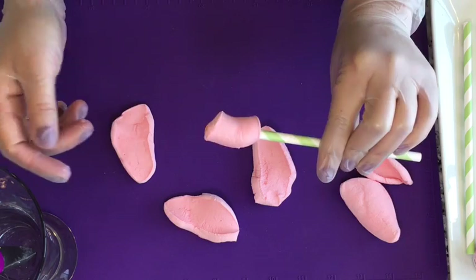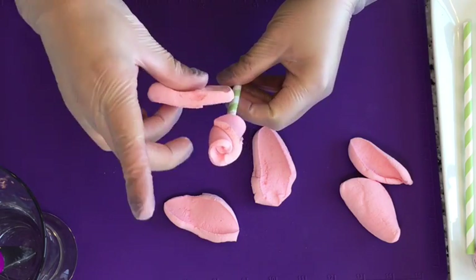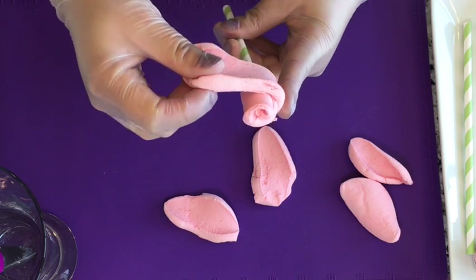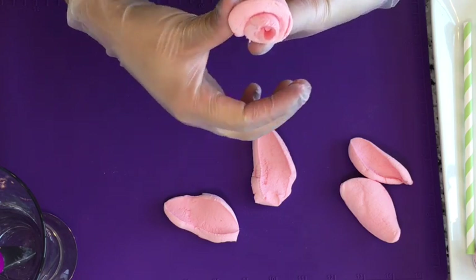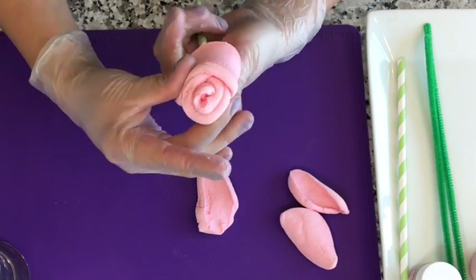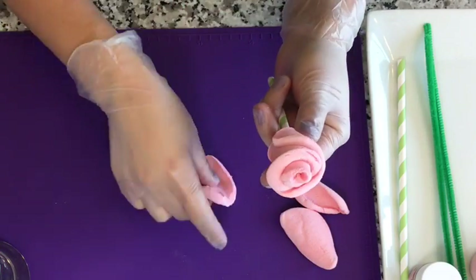And there you go — we made a rosebud! Now taking your second petal, slightly overlap where you left off and twist it a little bit around that rosebud, and voila! It's stuck together. Continue doing this with the next three pieces.